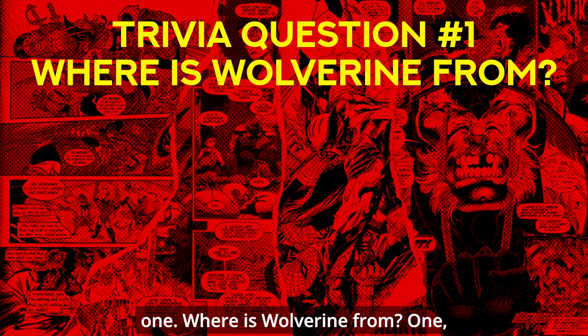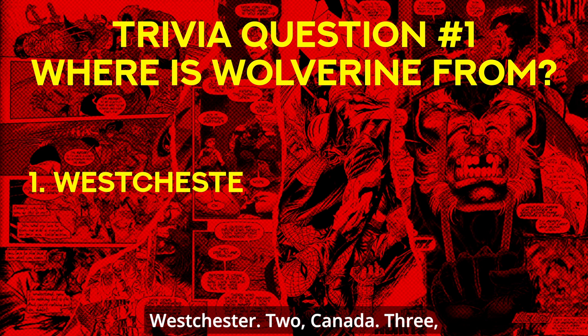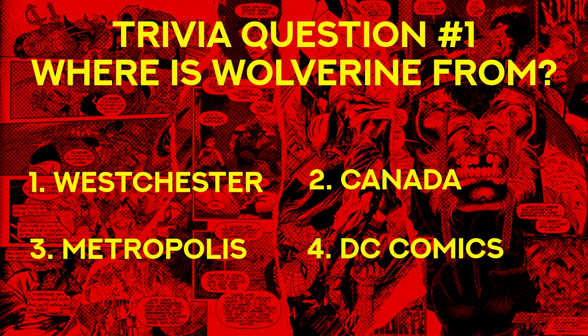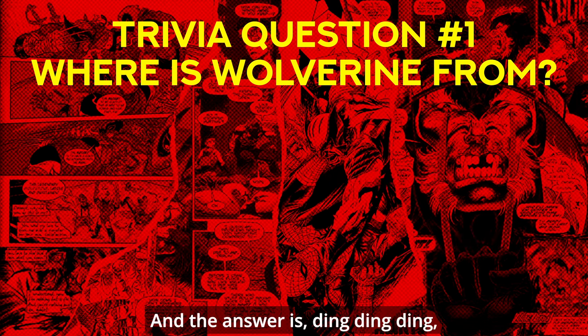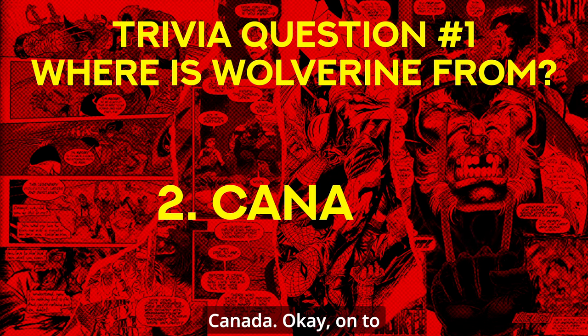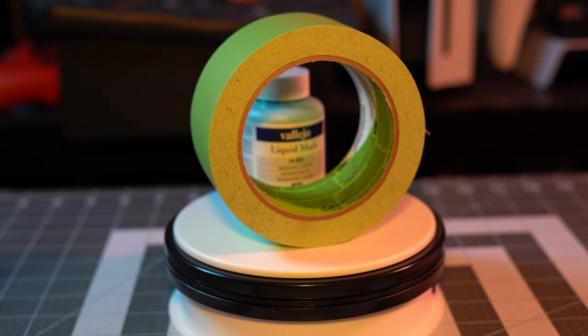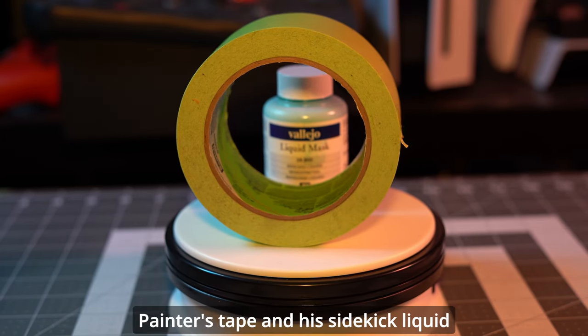Trivia question number one: where is Wolverine from? One — Westchester; two — Canada; three — Metropolis; four — DC Comics. And the answer is — ding ding ding — Canada! Okay, on to the start of the show.